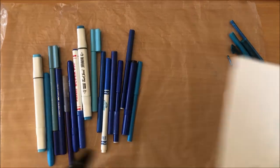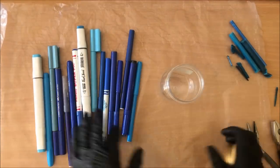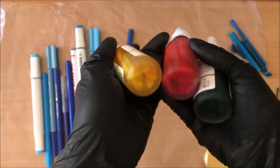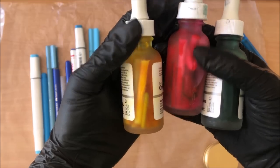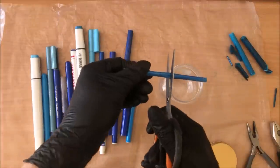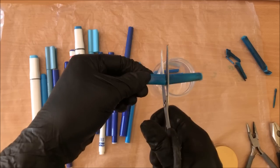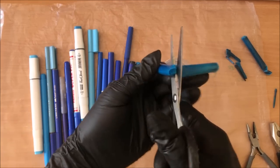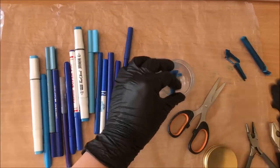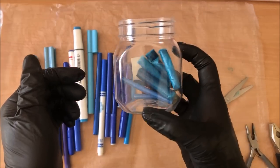So you grab your jar. This is quite a large jar — I can fit a whole lot in here. With much smaller jars I couldn't fit a whole lot. You really don't need much, especially of darker pigments like black — you don't need a whole lot of black markers to get a really potent solution. I'm not removing the plastic surrounding the spongy part, just chucking it all in there.